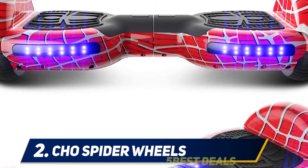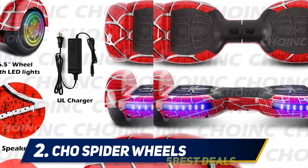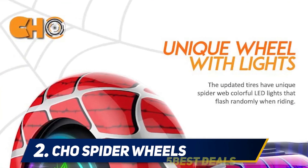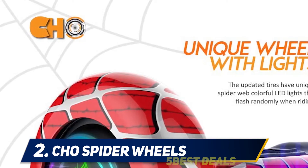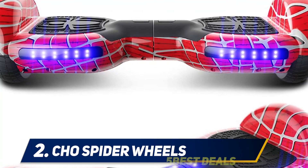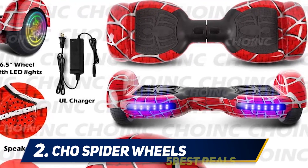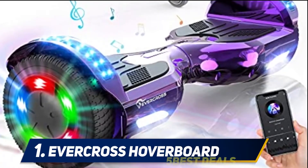Unfortunately, the motor features just 180 watts, which is nearly half the power of competitive products. However, this hoverboard can travel up to 12 kilometers on a charge, taking about three to five hours to fully charge. It can handle up to 220 pounds, and the manufacturer suggests children below the age of 12 should be supervised during use. Overall, due to its user-friendly design, the CHO Spider Wheels hoverboard is a good pick for beginners.